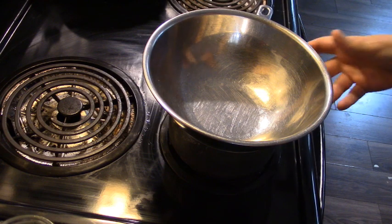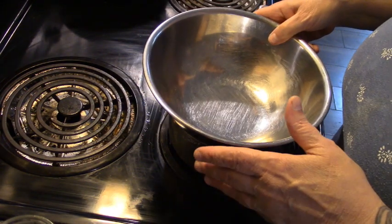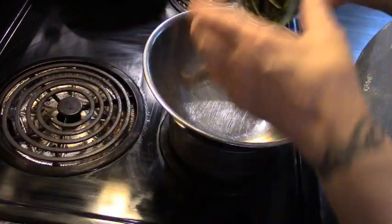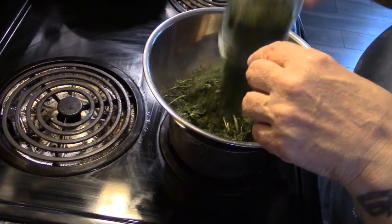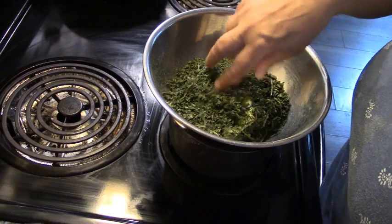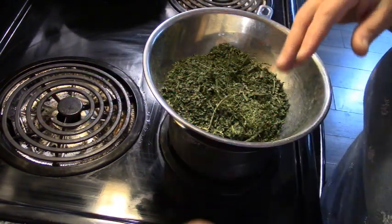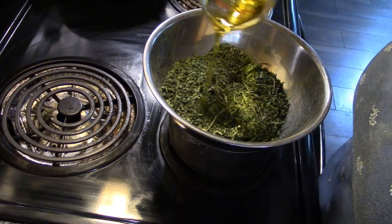You're going to need a double boiler. I'm not making a huge amount because this does take quite a bit of comfrey to make like a pint of this stuff. I'm even putting the stems in — this is about 35 grams of dried comfrey and 5 ounces of olive oil.